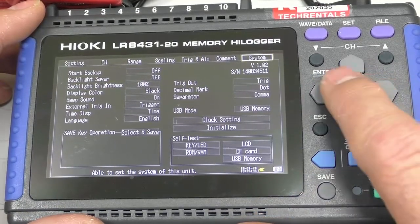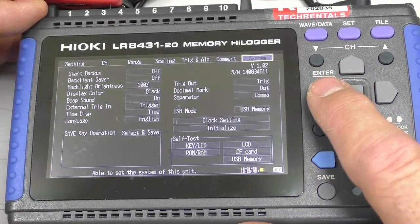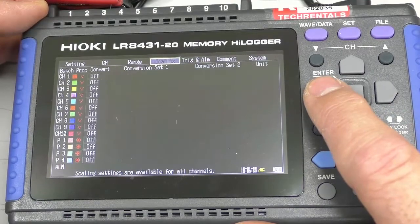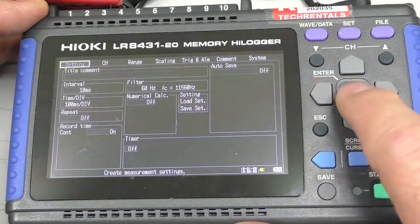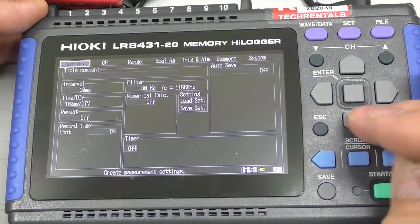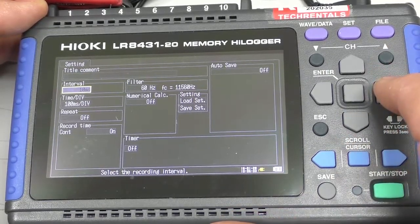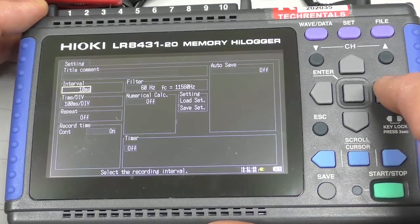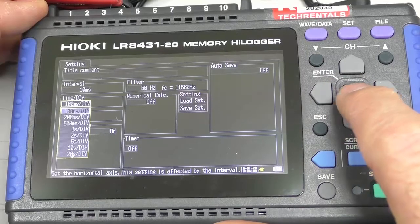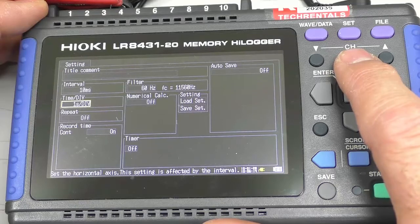In this instance I've got a number of sensors plugged in. The first one we'll go through is a thermocouple — a Type K thermocouple. So I'm going to come over here and start the setup. Now firstly there's an interval. 10 milliseconds is a pretty quick sample time for a thermocouple, so we won't do that. I'll bring it down — one second per division is probably pretty normal for a thermocouple.